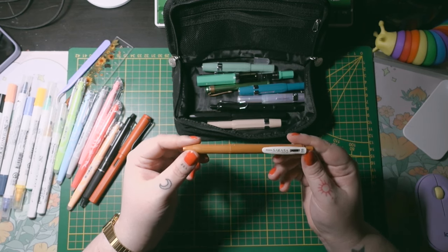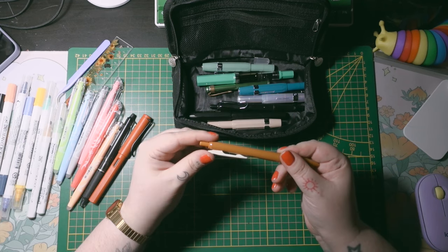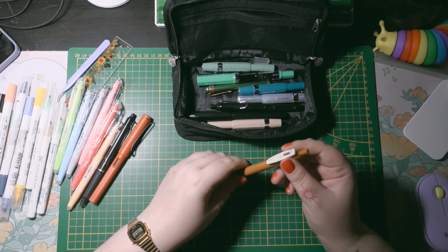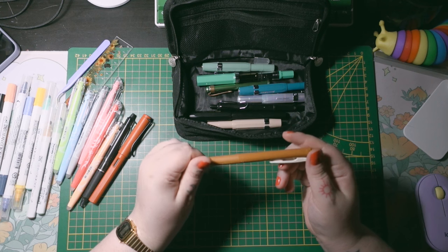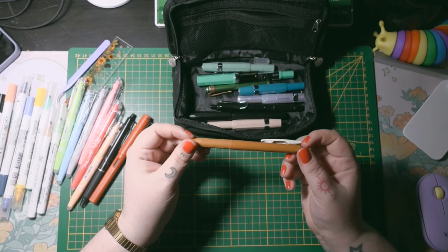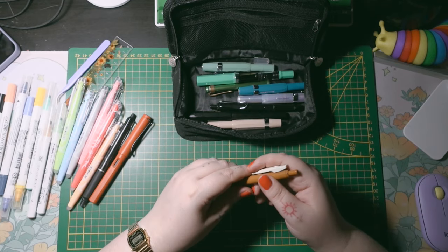Zebra Sarasa gel pens are one of my favorites. These ones have clips and are very cool. I have a lot of them — a whole vintage set — but I only carry this brown ochre one with me. I really like writing with it sometimes; I don't color code with it but sometimes do decorations and things like that.